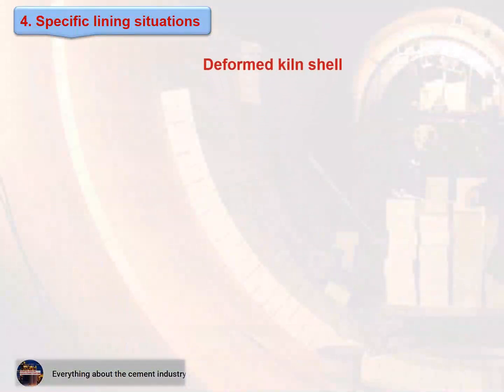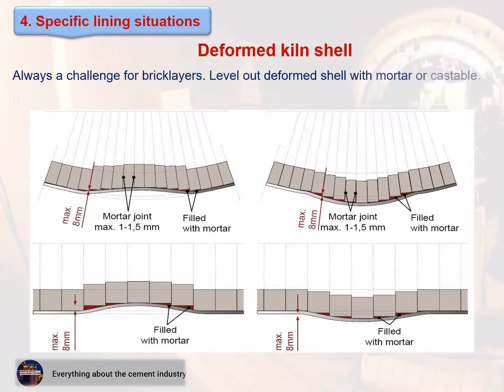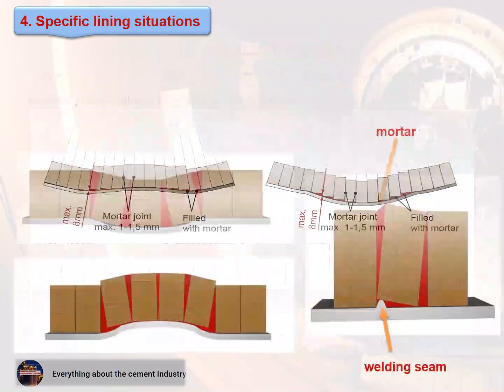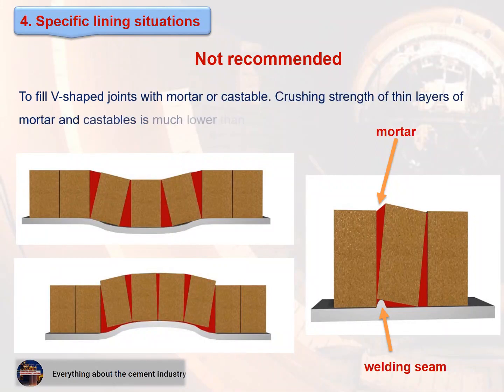Deformed kiln shell — always a challenge for bricklayers. Level out the deformed shell with mortar or castable. If necessary, cut bricks to fit best onto the kiln shell. Not recommended: filling V-shaped joints with mortar or castable, as the crushing strength of thin layers of mortar and castables is much lower than the strength of bricks.